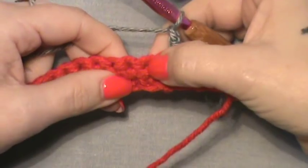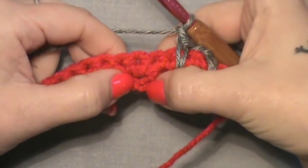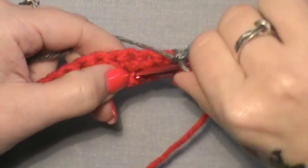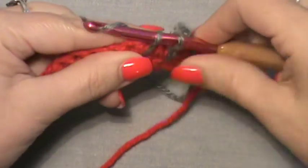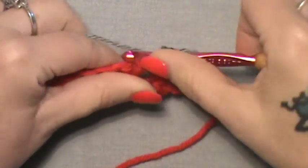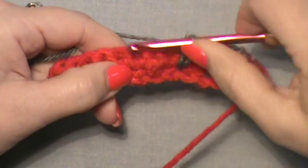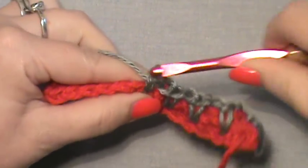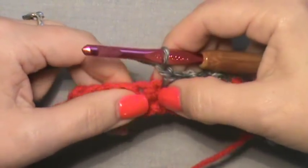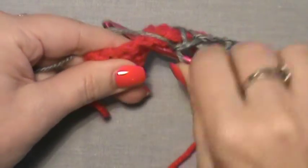Skip the next stitch, then go over to the next single crochet, go down below that one for your next drop stitch, and work a single crochet loosely, chain one. Do the same process until we get to the last one. Make sure to put that chain one in, because that is going to help us make our next row of drop stitches.